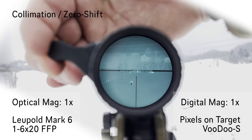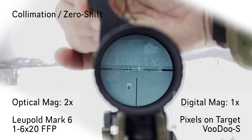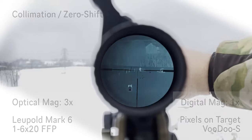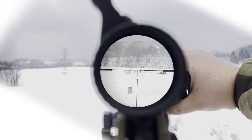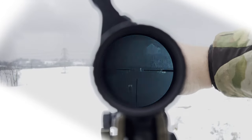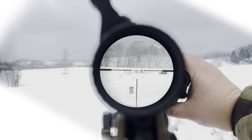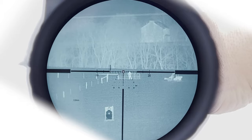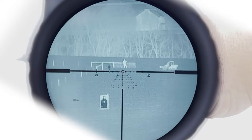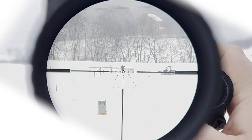Let's go 2x, and let's go 3x optical — flip the thermal. There's day, thermal, day, thermal, day scope, or thermal scope, day scope.